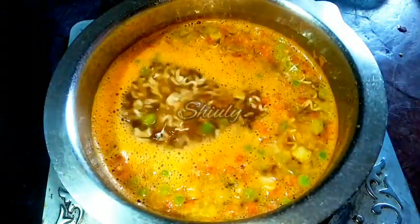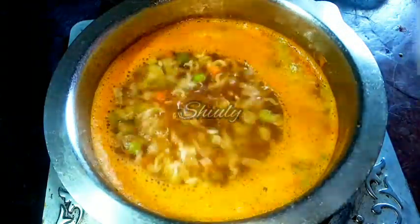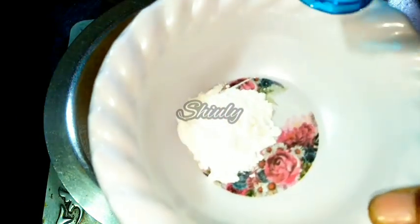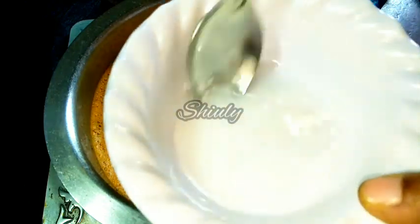While the soup is boiling, let's wait about 5 to 6 minutes. Meanwhile, we have to make a slurry of corn flour to make the soup thicker. I have taken half a tablespoon of corn flour into a bowl and added some water, mixing it nicely to make it lump-free.